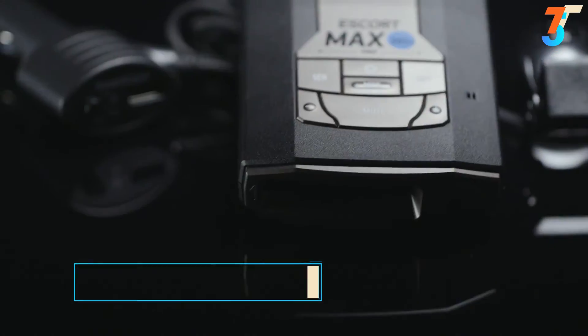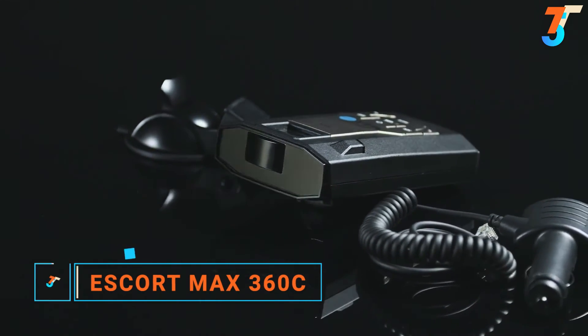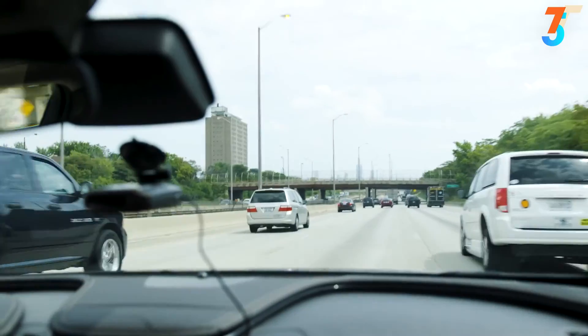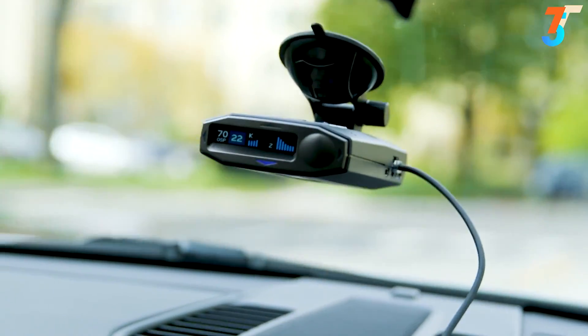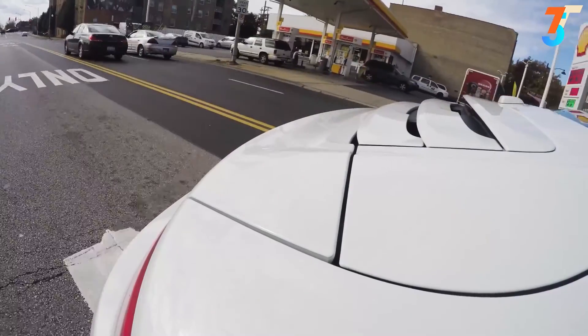Introducing the Escort Max 360C with Wi-Fi, the first radar and laser detector specifically designed for the connected car. The Max 360C connects to your car's Wi-Fi, allowing you to receive live police, speed, and red-light camera alerts as well as speed limit data directly, keeping you protected from threats when you drive. It delivers 360-degree protection with the power of real-time traffic updates, instantly and wirelessly.